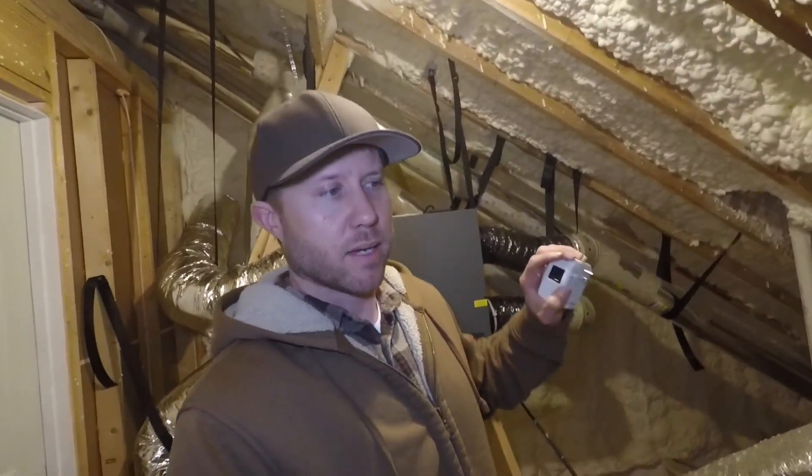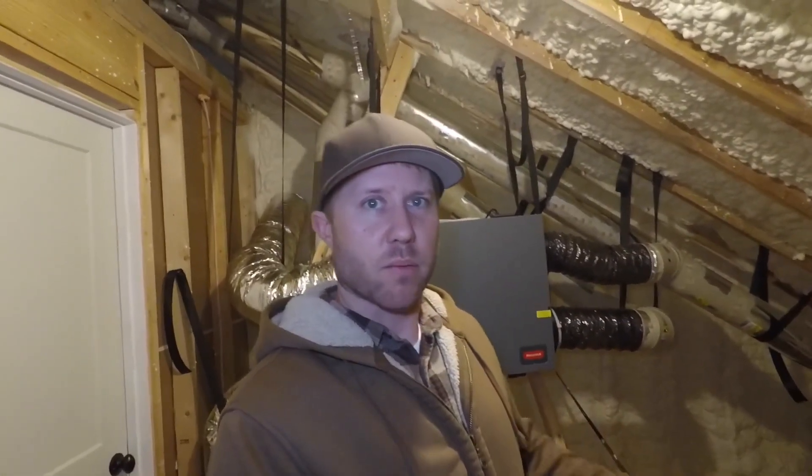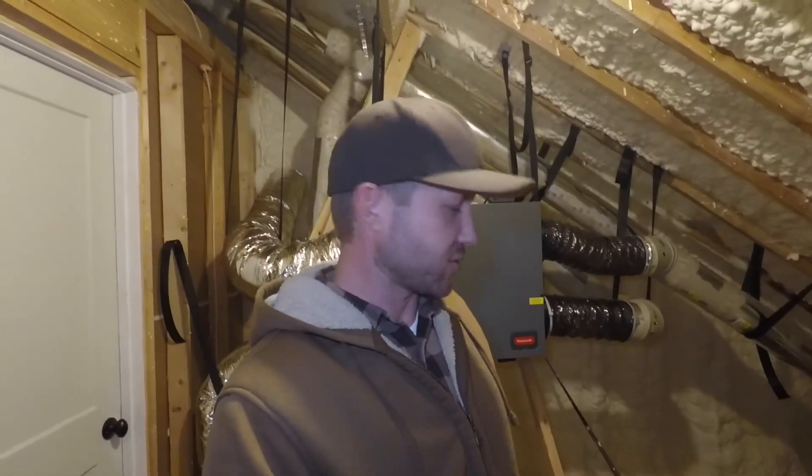I regret using spray foam. Having to deal with this ERV, and now we're going to have to put in a whole-house dehumidifier. If you're watching this video and you're thinking about using spray foam, I would not use it again. We'll talk about that more in another video. That's it for this update — we'll see you soon.